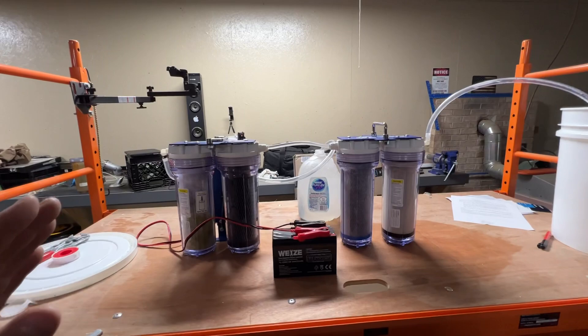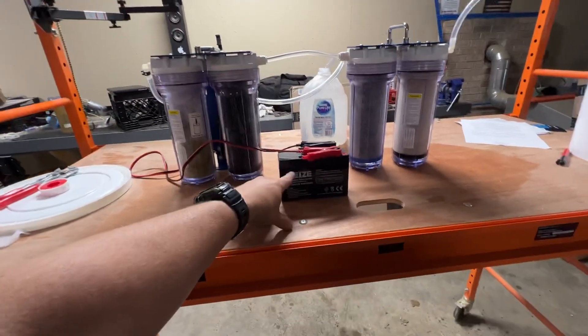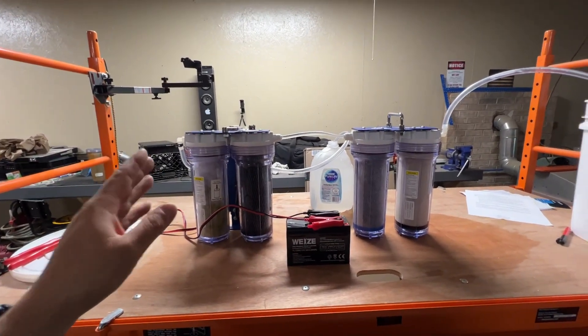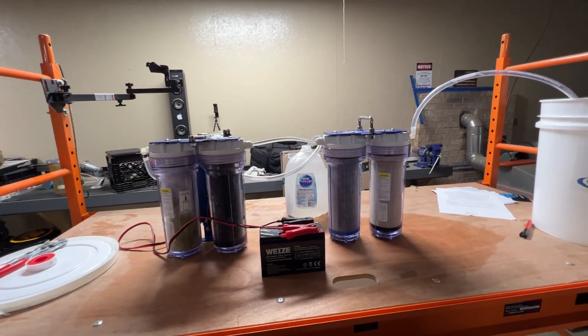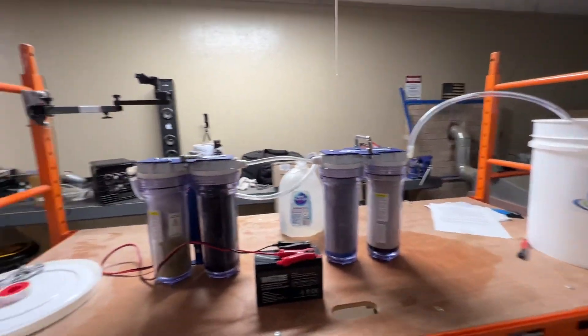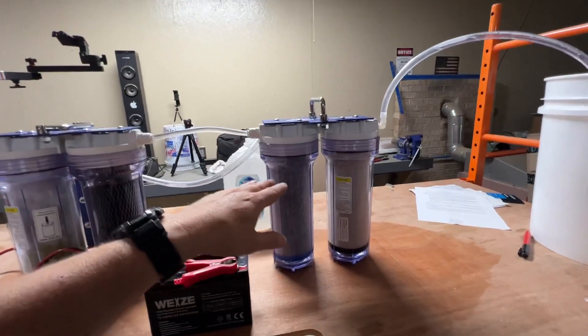If you didn't catch those other videos, you should go watch those. To give you a quick rundown: this is a portable, powered — with a little 12-volt battery — water filtering system. It will filter water four times faster than a regular hand pump, does about a gallon per minute. I've got a gallon of water sitting right here, the system's primed up, but primarily the focus of this video is to show you the expansion pack.